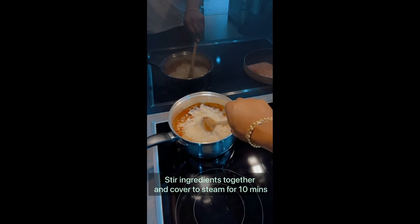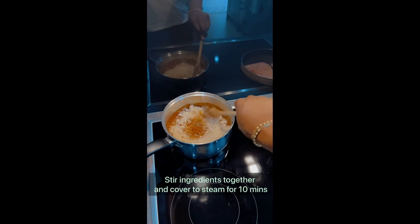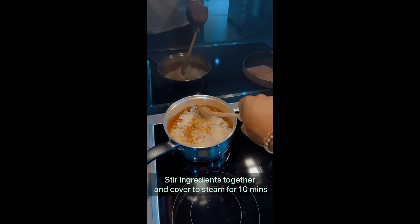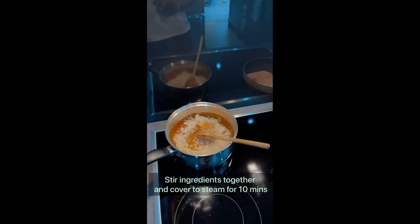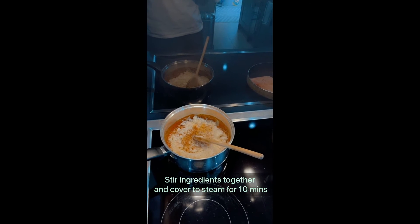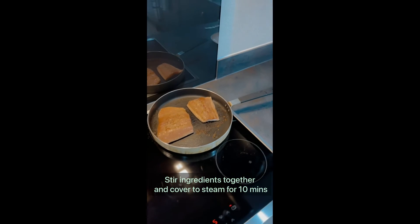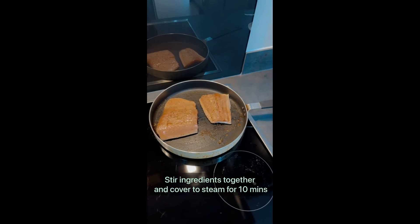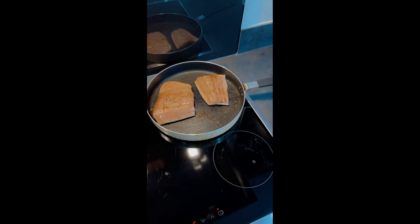You want to give this a really nice stir so all of the cauliflower and the carrots soak up all of the sauce, and then cover it so it can simmer on low heat until it's nice and ready and everything is soft and tasty. While that's cooking, you can see our salmon here is really looking good — it's cooking really nicely.